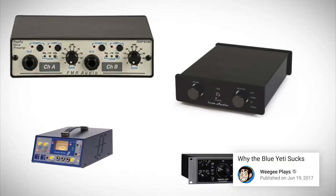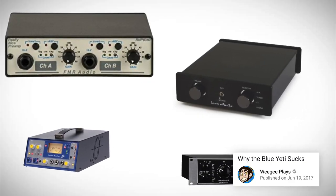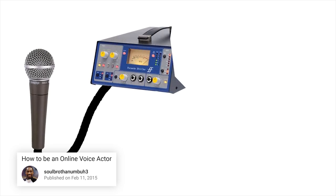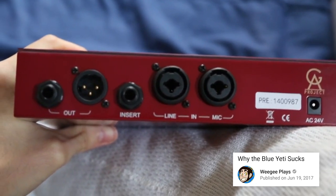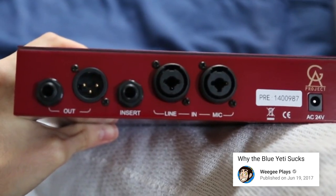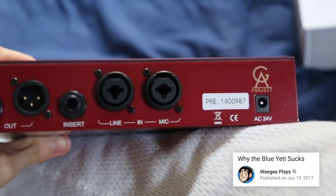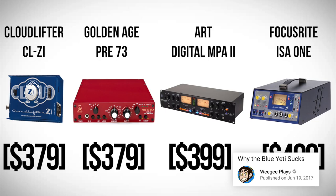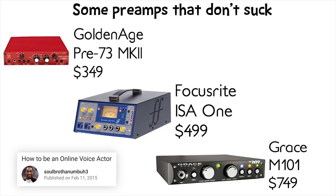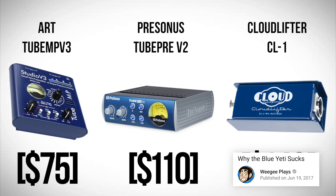Now what's a preamp? It's a piece of hardware you run your mic through that boosts the input in a proficient way, leading to a lower noise floor and a more defined, cleaner sound. Any piece of equipment you run your mic through will color the audio in some way. If you want to get a really cheap one just to try it out, the ArtTube MPV3, Presonus Tube Pre V2, and Cloudlifter CL1 are the best options when going for something cheaper.